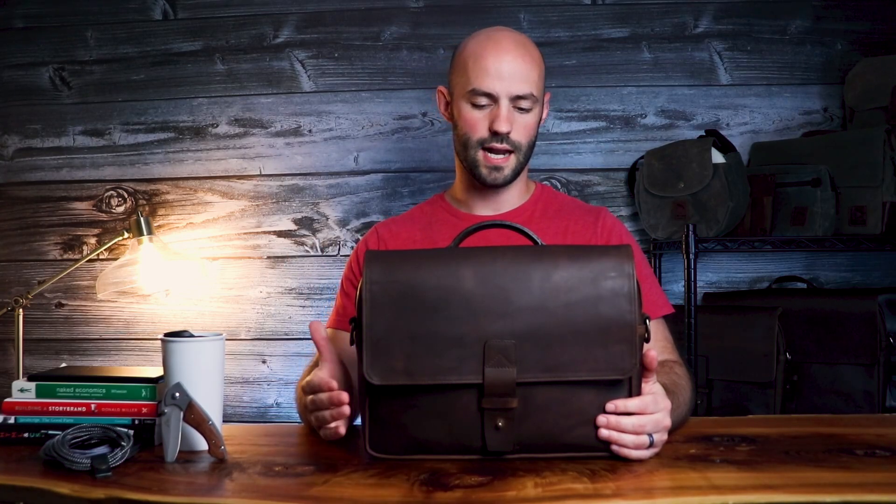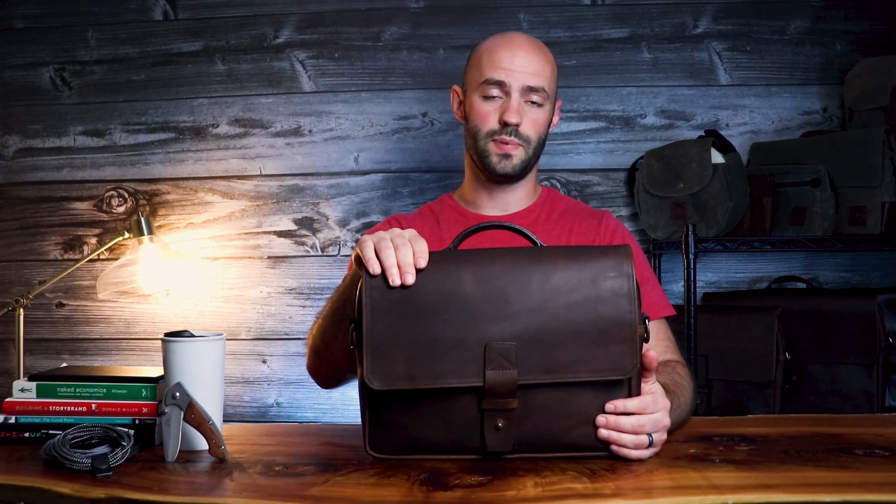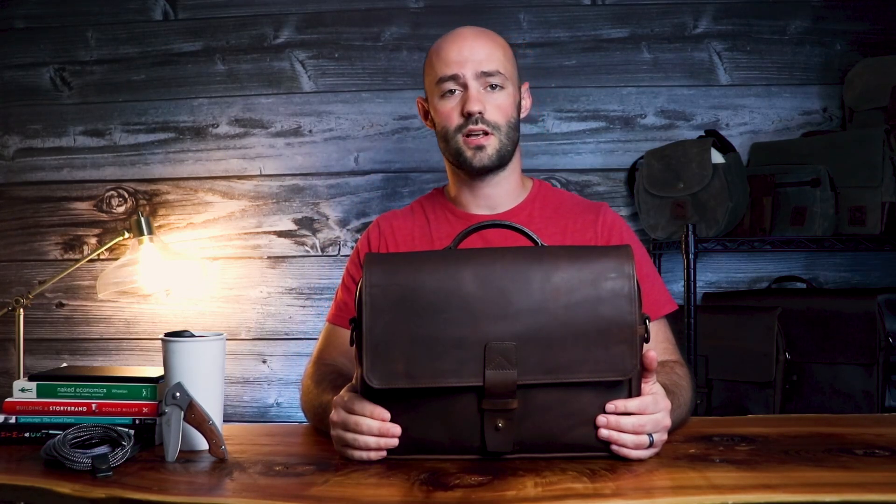All that to say, this is a bag we're extremely proud of, and it's why we offer a lifetime guarantee. This bag is great for everyday carry, business, or travel. It fits iPads and 13-inch laptops. I'll talk more about everything you can fit inside later on, but for right now, let's talk about features.